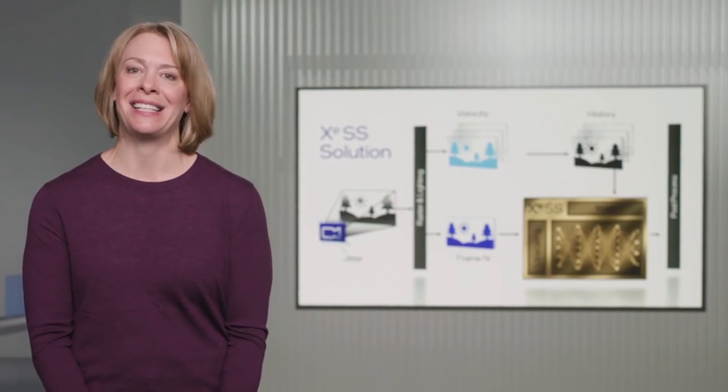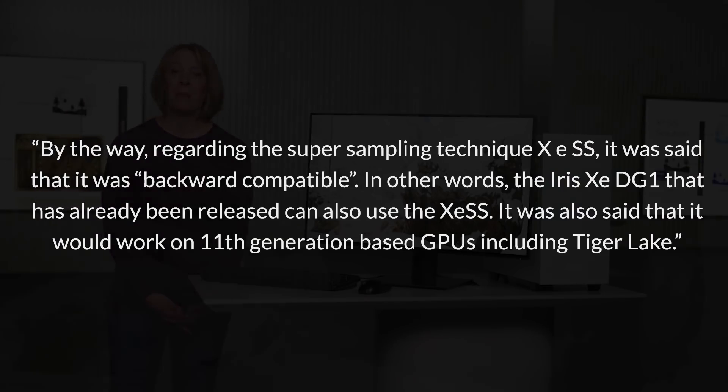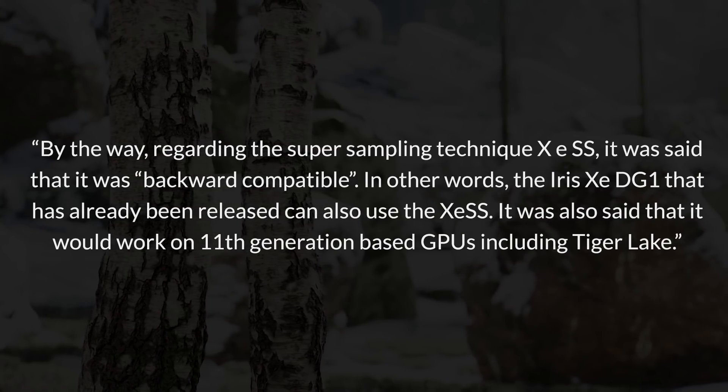While we're on the subject of Intel XE, Rajar has also said, regarding the supersampling technique XESS, that it's backwards compatible. In other words, DG1 that has already been released can also use XESS, and it would also work on 11th generation GPUs including Tiger Lake. Obviously it's a little bit different for those architectures, because they don't support the same instructions as Alchemist, so it's going to utilize fallback features. This would be similar to running on a competitor GPU such as a GeForce RTX 20 series, where it would not use DP4A instructions.